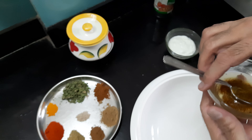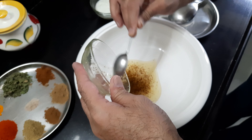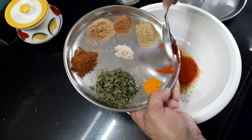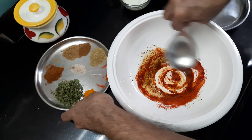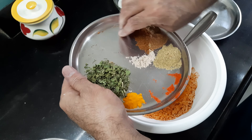Now I'm preparing a marinade for this vegetable. To this I'm first adding the red degi lal mirch powder and I will mix it thoroughly. I'm going to mix all these spices into this oil.